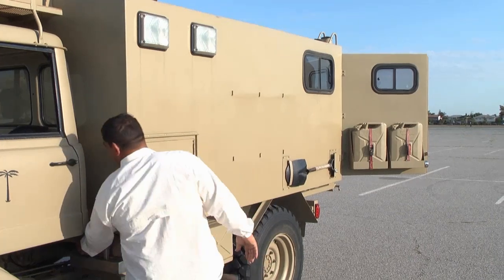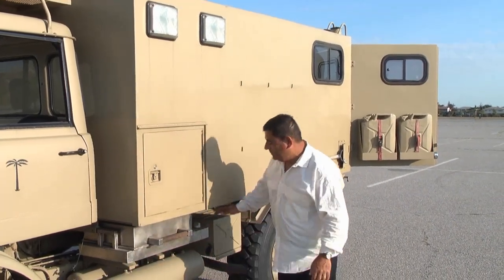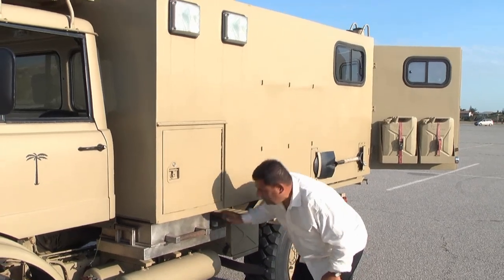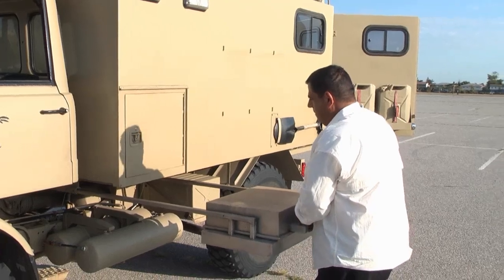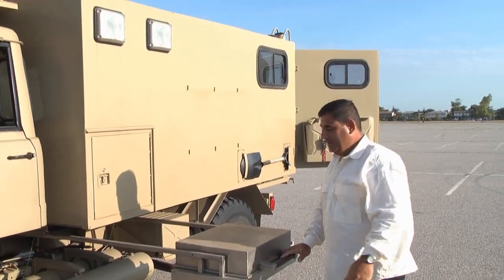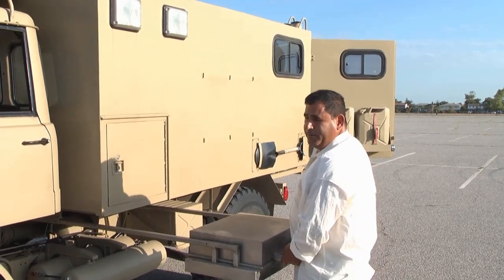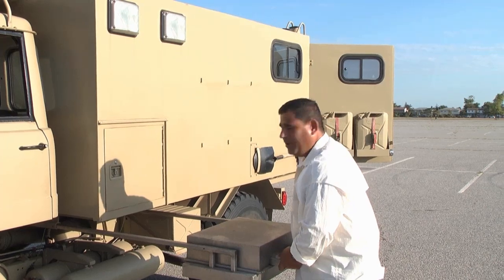We made a barbecue — that was something we always wanted to do — so you could pull the barbecue out and it wouldn't burn the paint. A lot of times we spend nights on the beach, and having hot food is nice instead of having to drive somewhere.